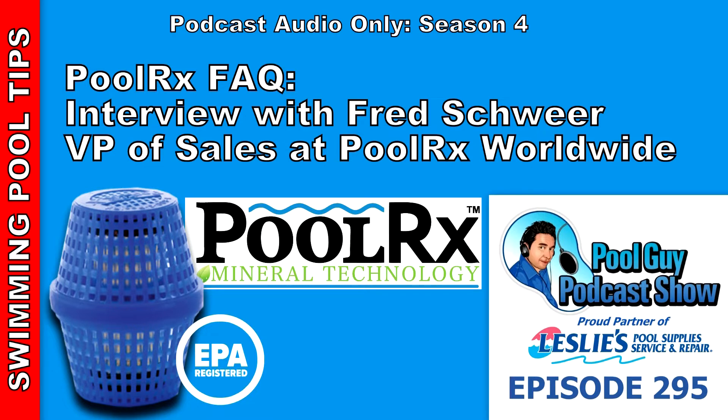So I'm joined by Fred Schwer, Vice President of Sales at PoolRx. Let's talk about PoolRx in a general sense — what PoolRx is, what it does for your pool, and why you should be using this product all season long.